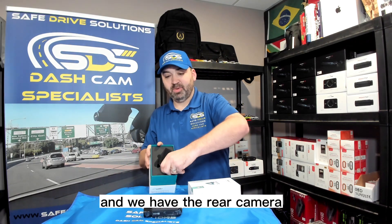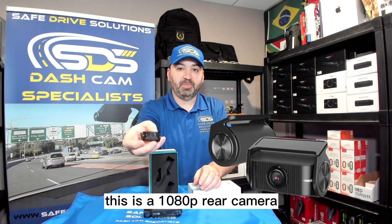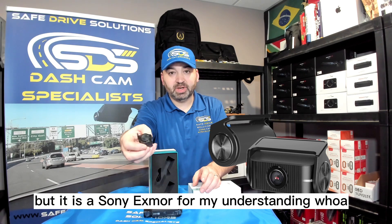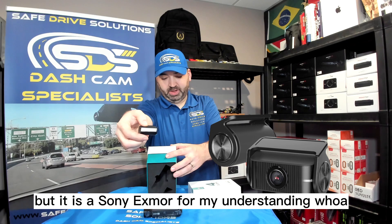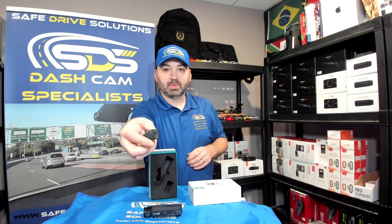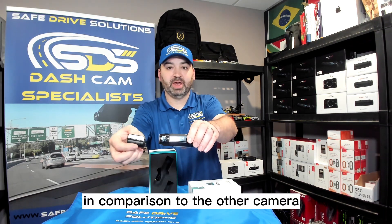And we have the rear camera. This is a 1080p rear camera. It is not a Sony Starvis but it is a Sony Exmor from my understanding. You can see it's very small in comparison to the other camera.